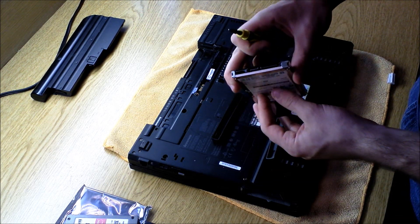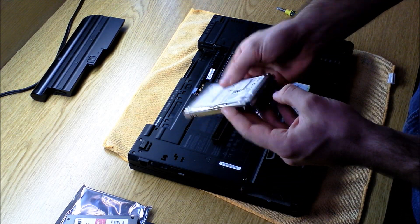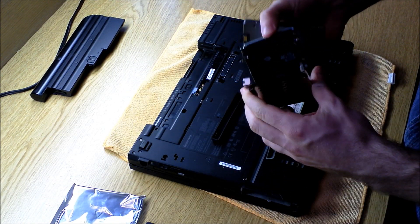Take note of the orientation that the hard drive is in as you're taking it apart, because you're going to want to take the solid state drive and make sure that the orientation is the same when you put it back in the caddy.